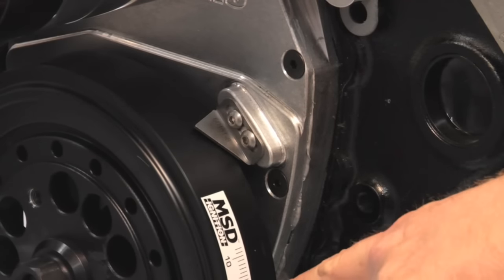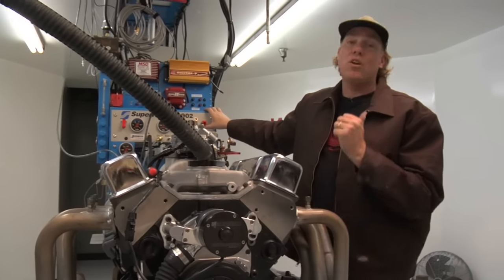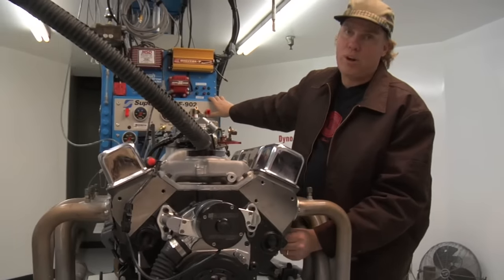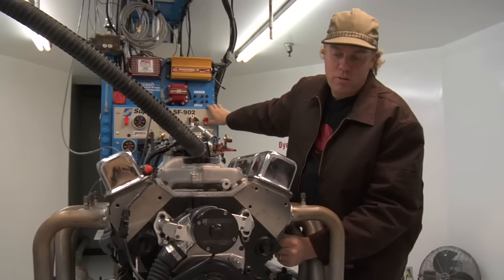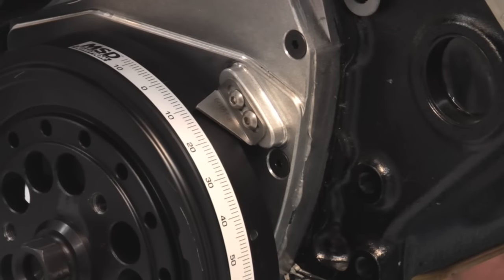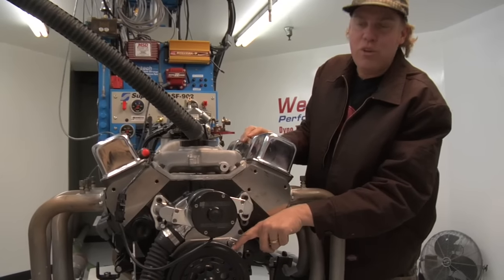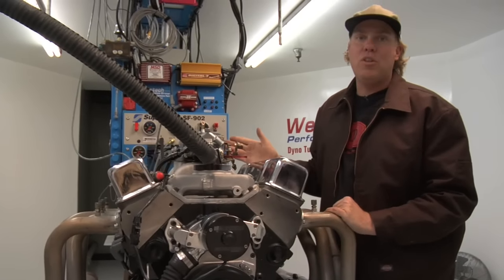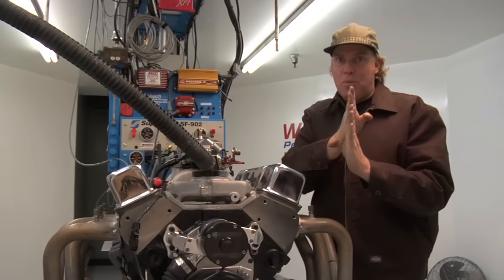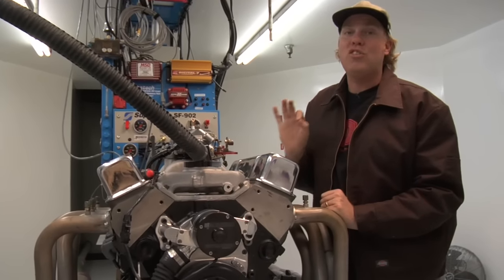What will happen is you'll also see that the zero mark will come around again, but that is top dead center on the exhaust stroke, not on the compression stroke, which is why I'm looking to have it blow my thumb out of the hole. There we go — I got it perfect that time. We're at about 11 degrees before top dead center, which means I can now proceed to drop the distributor in and perfectly line up the rotor and the terminal inside the cap so that my initial timing is just about perfect.